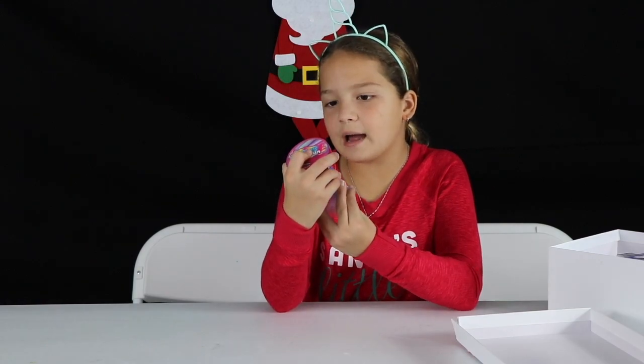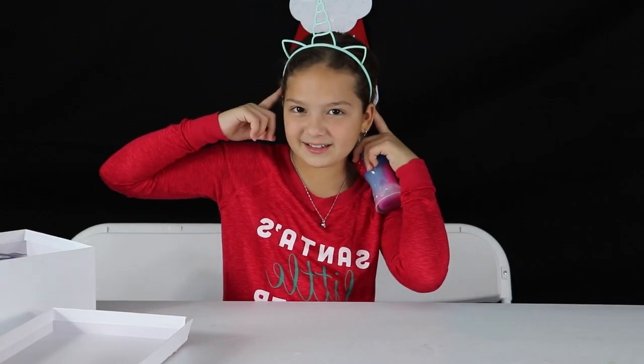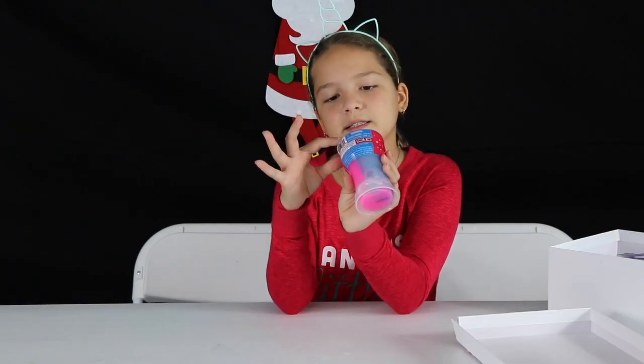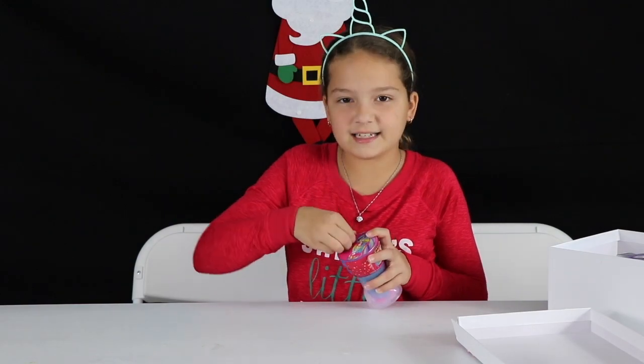The first slime I grabbed was super slime unicorn slime, and I'm wearing the unicorn headband. It's just like a Slime Factory unicorn slime, so let's open it and test it out.